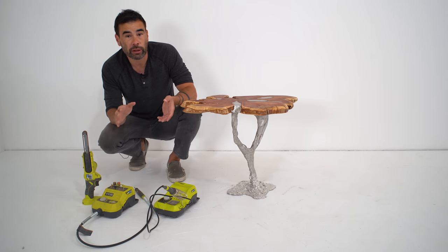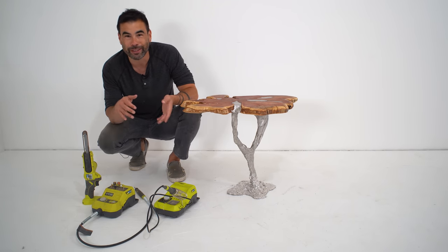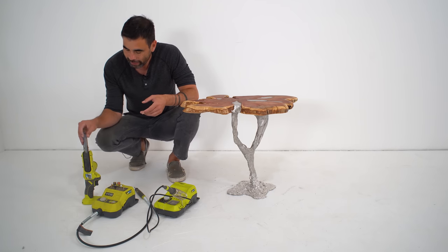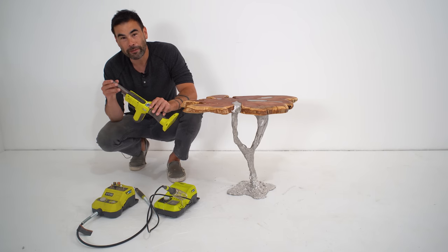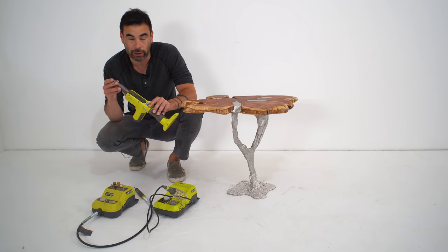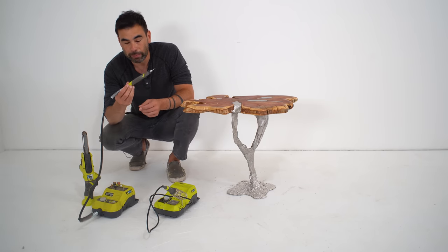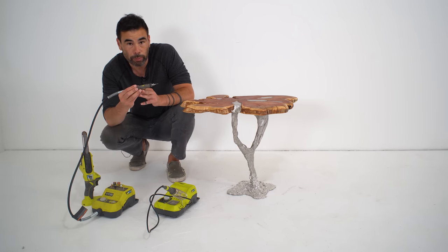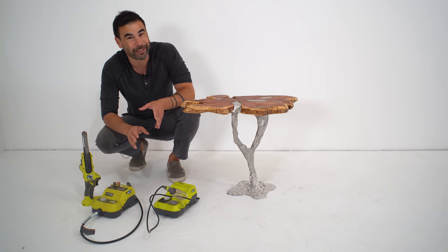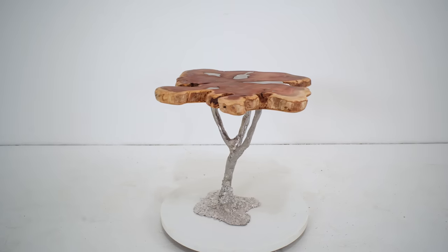Quick shout out to RYOBI, the sponsor for this project. Most of the time I'm just using a drill, sander, and circular saw, but this little belt sander is super handy for all sorts of projects — I use it on metal, on wood, it gets into all those little nooks and crannies. The rotary tool I like a lot too; not having the motor at the handle lets you get in with a lot more precise control. And this was my first time using the soldering iron — I definitely didn't use it for soldering electronics, but it still worked well. Check out some of my other projects and thanks for watching!